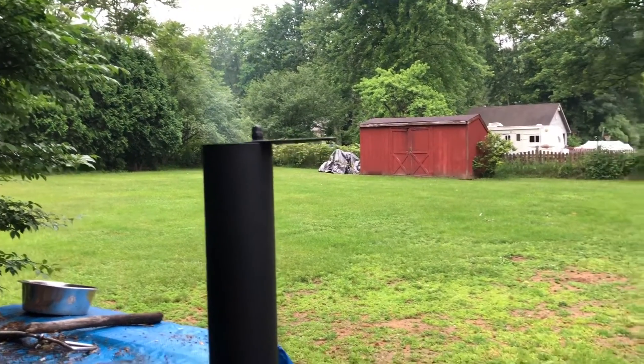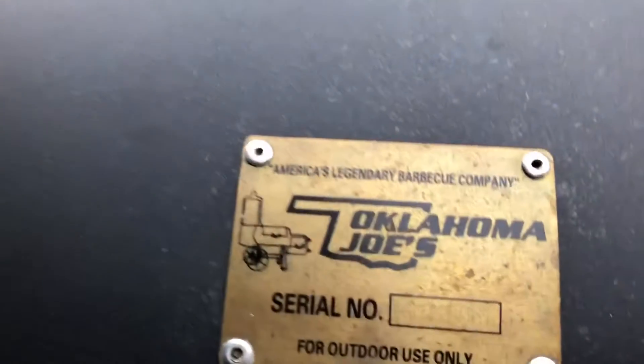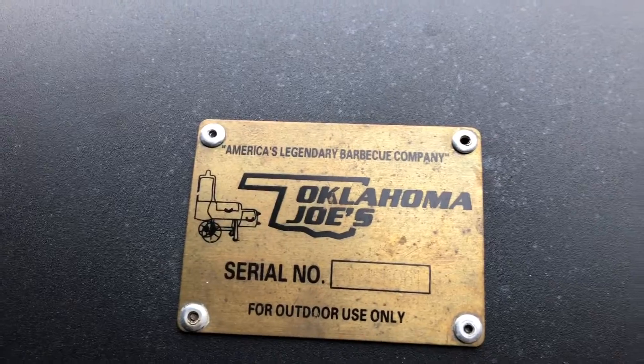Anyhow guys, like I said, happy Father's Day to you guys. I love my old Oklahoma Joe's smoker.